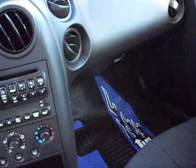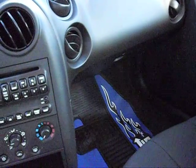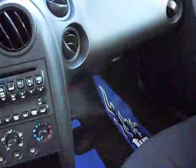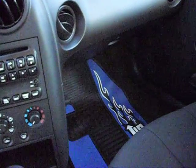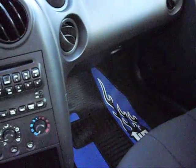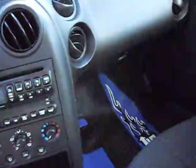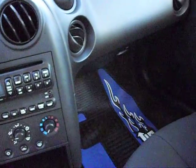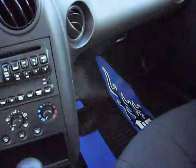I didn't like the stock ones so I went out to Walmart and got these ones. These ones aren't my first choice, but they were the only ones Walmart had at the time, so I ended up getting them - they were pretty cheap. I guess Walmart shouldn't be my first choice for car accessories, but hey, it works for now.